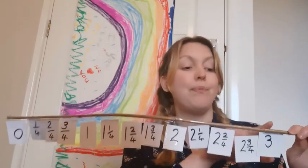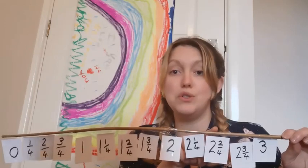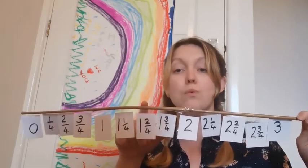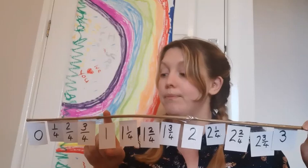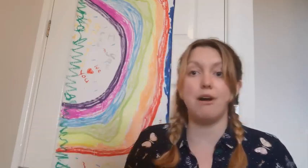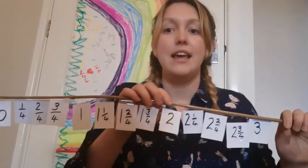And back down again. Three, two and three quarters, two and two quarters, two and one quarter, two. One and three quarters, one and two quarters, one and one quarter, one. Three quarters, two quarters, one quarter, zero. Well done — that was absolutely fantastic counting.